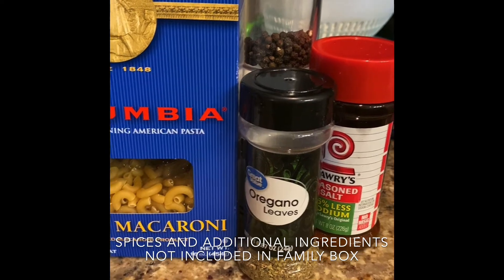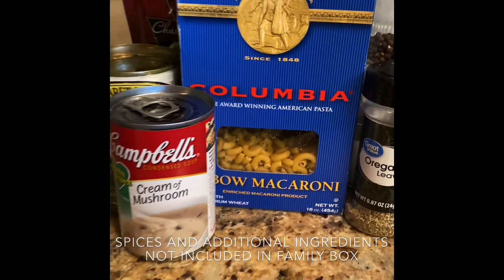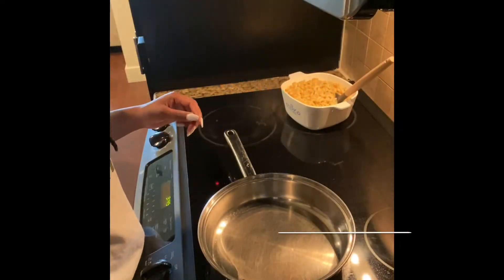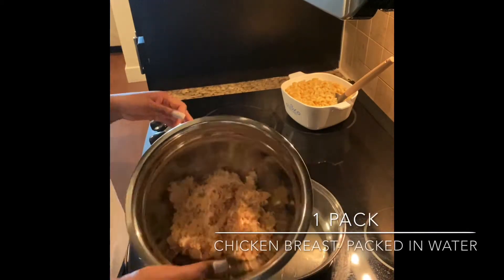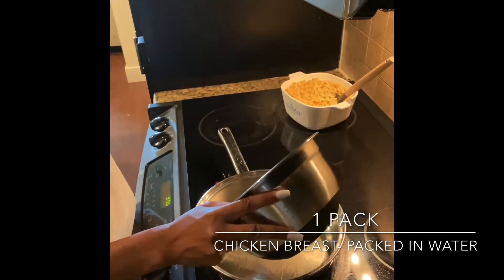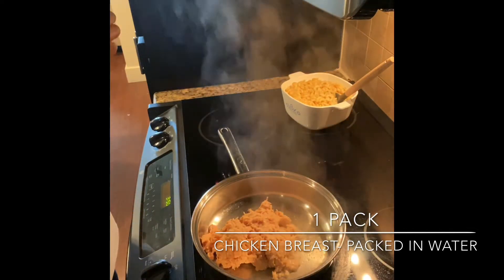Now that we have reviewed all of the ingredients, we can get started cooking. To begin, set your heat on low and then add half a teaspoon of olive oil to coat the pan. Next, add the one pack of chicken breast to the pan and let cook for about one minute.